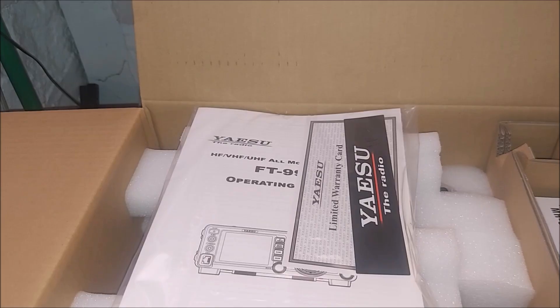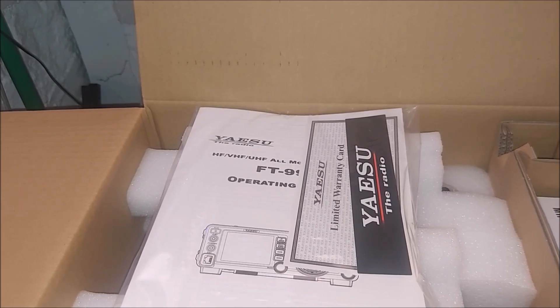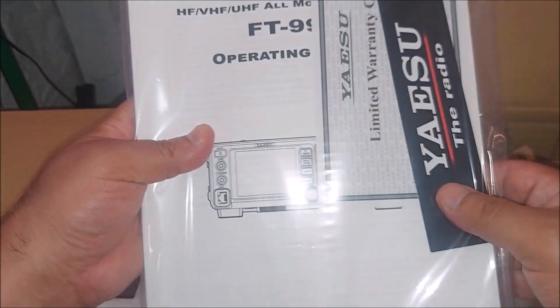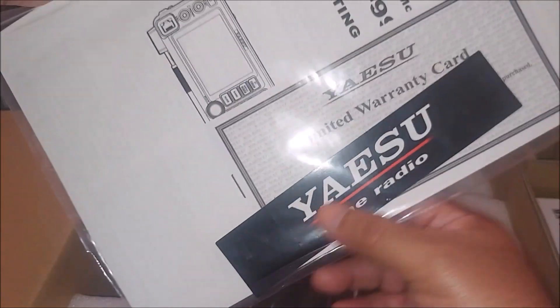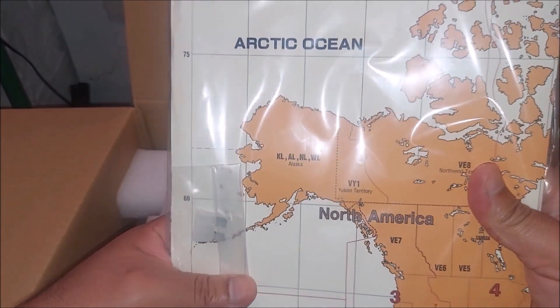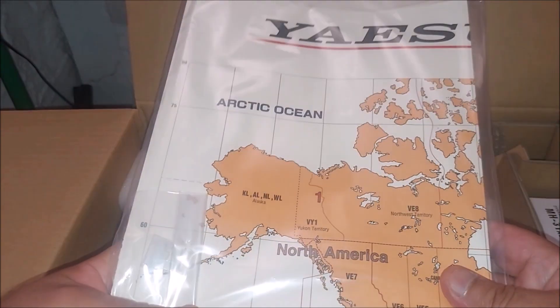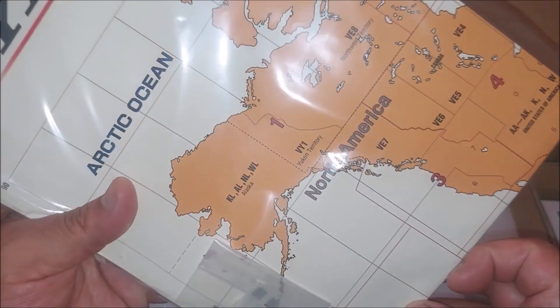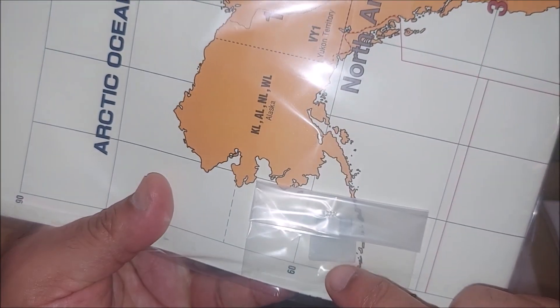Let's open this without knocking over the camera. Of course we have our big old manual, we have a little limited warranty card, we have a sticker here, and of course inside in the back we also have the mic. Every time you buy a radio they always come with the included mic, and this looks like some type of fuse.